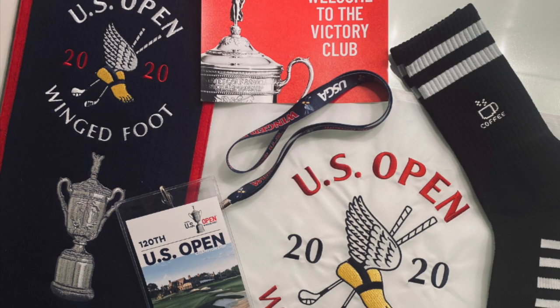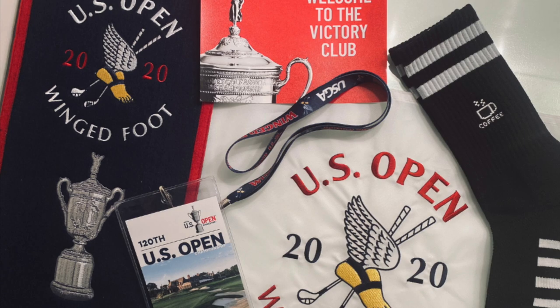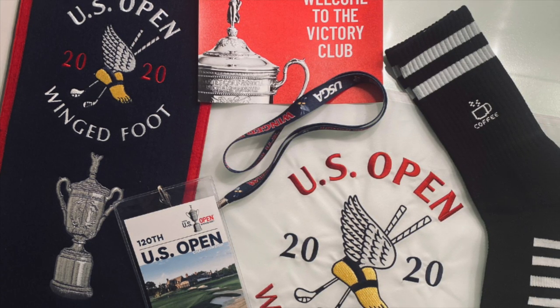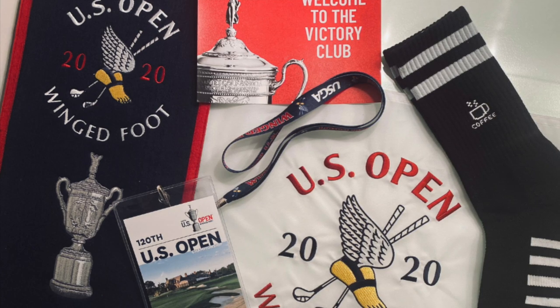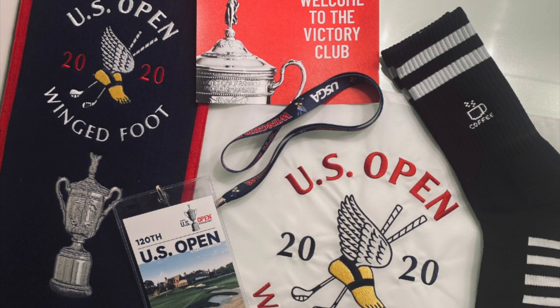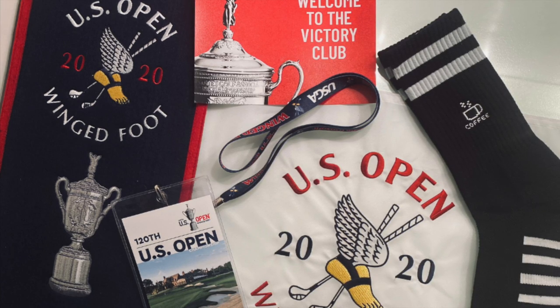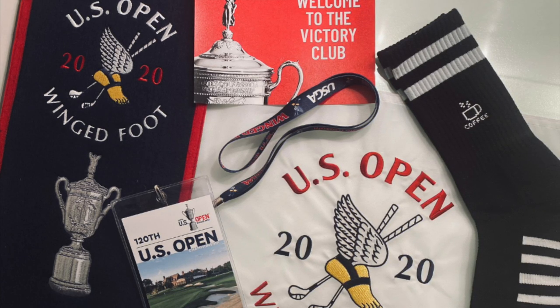We actually have a US Open giveaway right now. We're announcing winners this Sunday, September 20th. If you want to enter, I will put the link in the description below. It includes some exclusive US Open gear as well as a pair of ultra-soft socks.